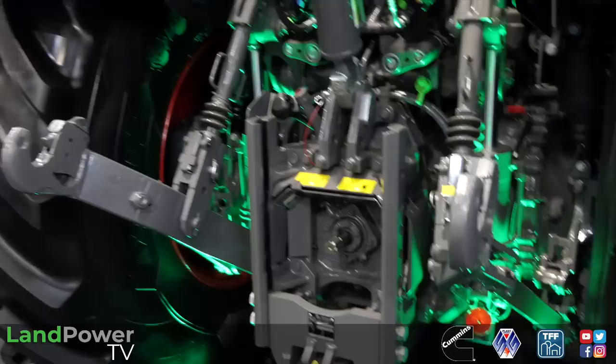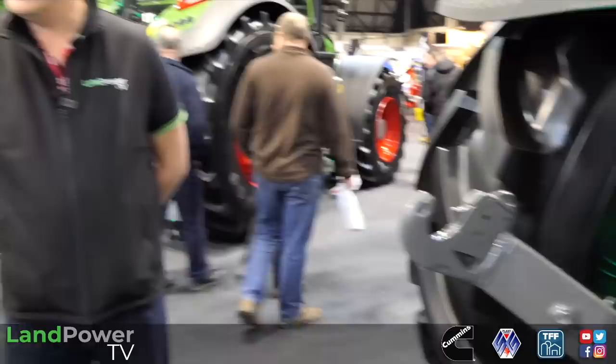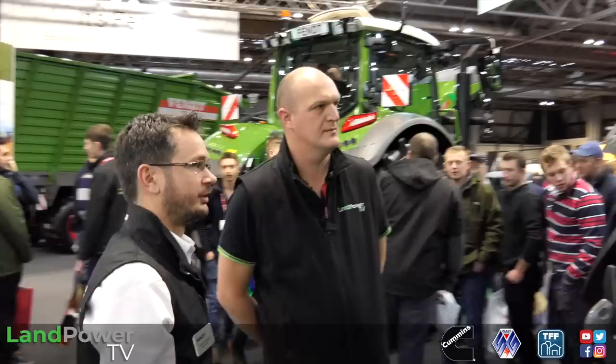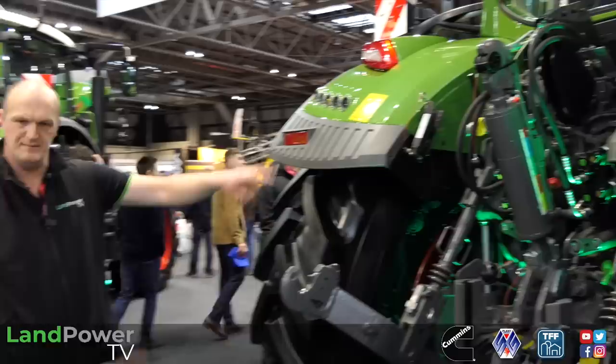Back end - effectively it's a bit of a hybrid between the 700 and the 800. We've got more lift capacity than the 700, near enough the same sort of lift capacity as the 800. We've got the option of having the double-acting rear linkage. They've taken the load relief control element we've seen on the front linkage - we can shift a bit of weight from the rear end onto the back of the tractor for weight transfer and grip. On the 728 over there we've got flat face couplers as well - a cleaner coupler with less flow restriction.